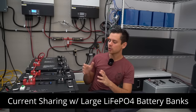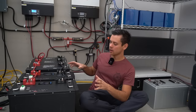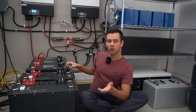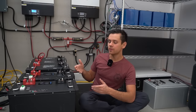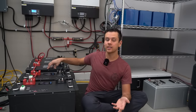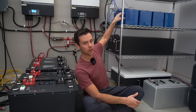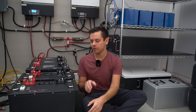In today's video we're going to discuss current sharing with large lithium iron phosphate battery banks. We have a 48-volt battery bank with different capacity packs wired together in parallel, and a lot of people want to know if it's safe to do that. We'll also discuss using batteries from different manufacturers in parallel, such as a Jakiper and an EG4, and we have a grade B pack in parallel with brand new grade A packs of a different capacity.